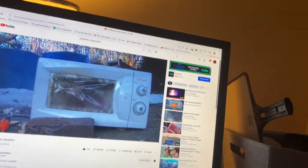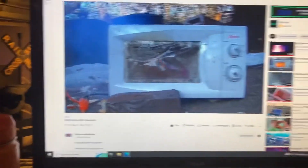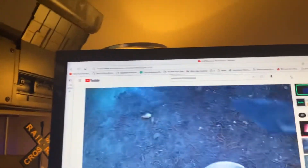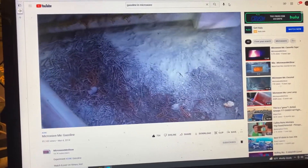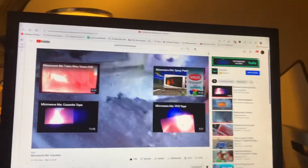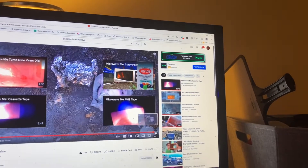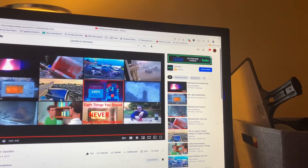We don't recommend anyone microwaving gasoline — that will burn out your microwave. Stupid YouTube video. Don't try that.